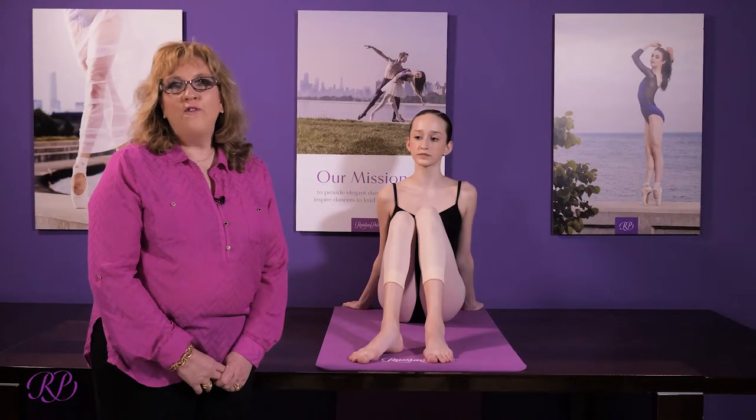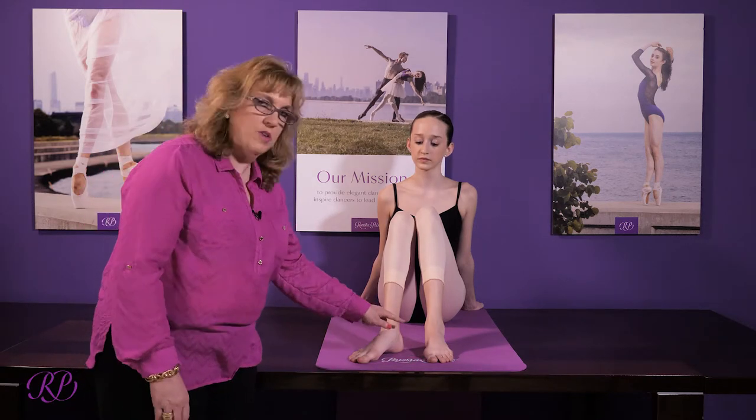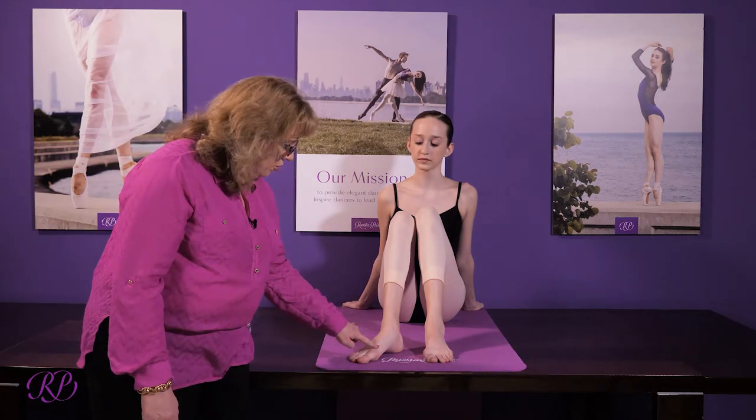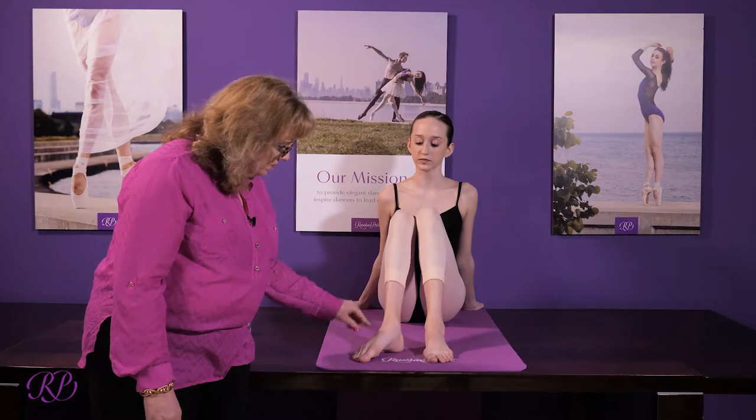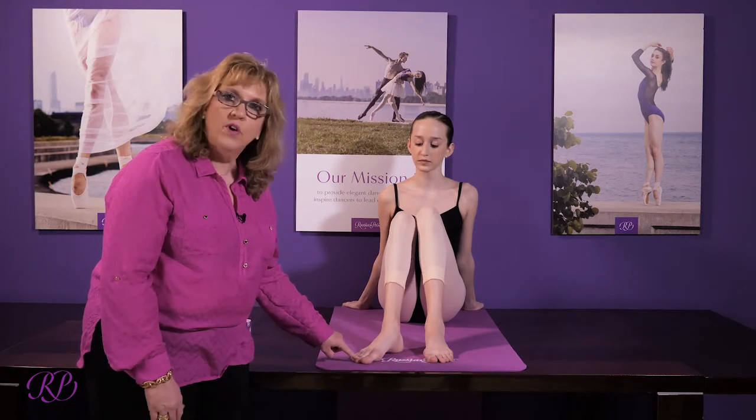This exercise is for the foot intrinsics. It's very important — some doctors call it arch-ups and some call it doming. I like to call it the dome exercise. What we're going to have the dancer do is lift through the metatarsals, keeping the toes very straight. That is very important.